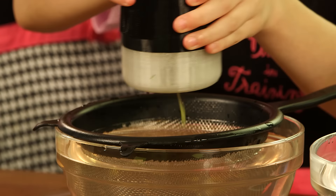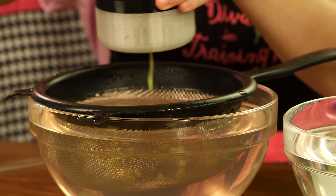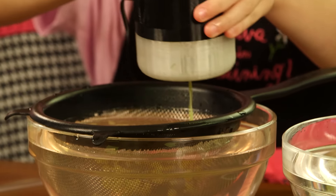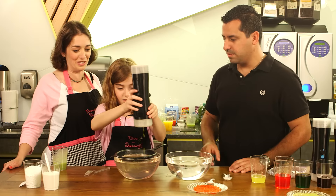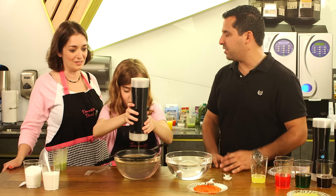There's no heat involved here — there's no place she can touch that's going to burn her. I don't really think of this as a kid's thing; I think of this as a gourmet mama thing, but the kids will have fun joining in. It's a fun way to get the kids in the kitchen.